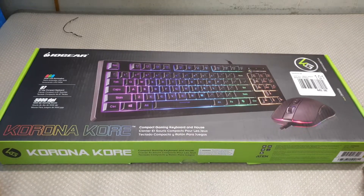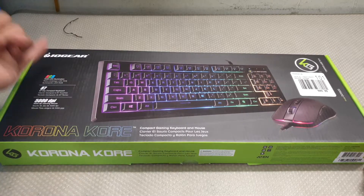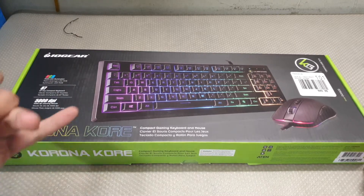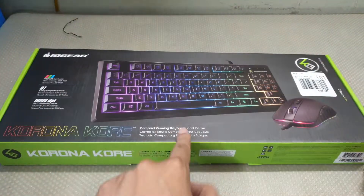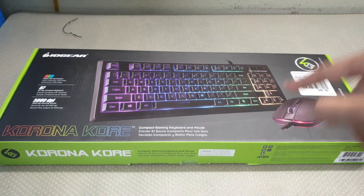What up my awesome viewers, it is Riojian here and let's take a look at the IOGear Corona Core Compact Gaming Keyboard and a mouse.